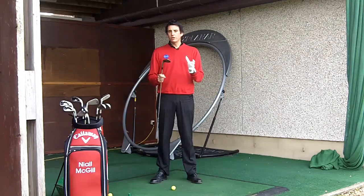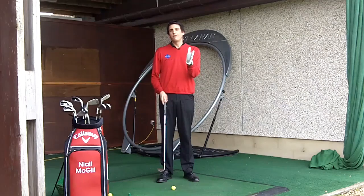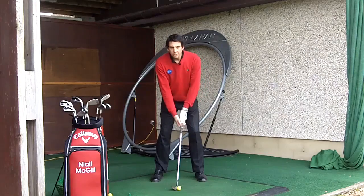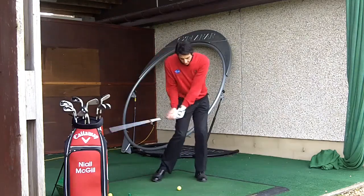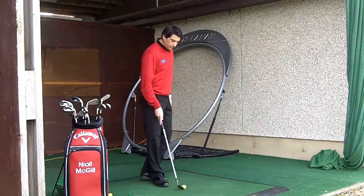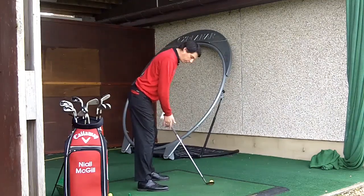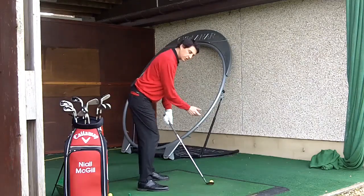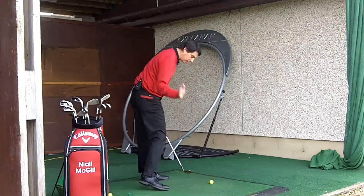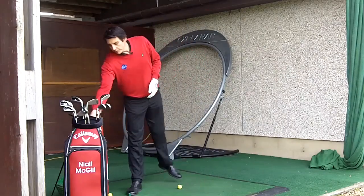We're going to look at four different clubs in the bag. First of all I've got a gap wedge here. With the wedges, these are the positions furthest back in the stance. With a gap wedge, the ball should be positioned pretty much in the centre of the stance. This helps me to strike down on the ball, catching ball before turf, helping create spin. With a short club, if I stand side on to you, you'll notice my upper body posture is very much over the ball. Because the club is short, I have to tip forwards to get the club head down to the ground. This creates quite a steep angle of swing to strike down into the back of the ball. So with the short clubs, centre of stance.